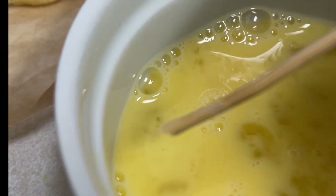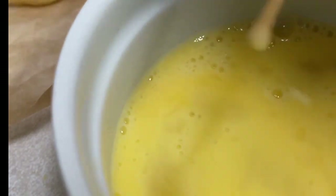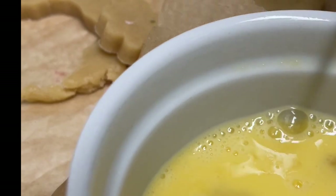I'm going to use egg wash to dip some toothpicks in it, and then I am going to insert them in the center of my cookies.